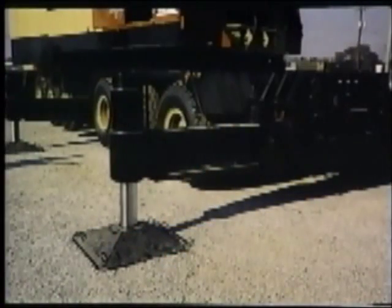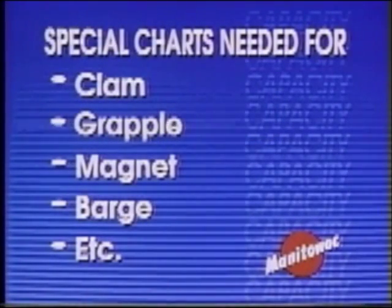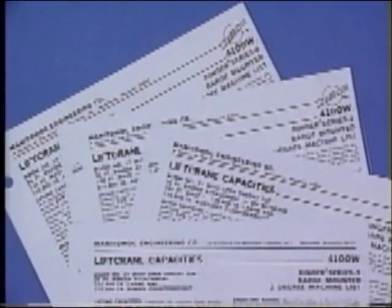For all truck crane charts, on outriggers means wheels off the ground and all outriggers fully extended. There are special charts for other types of work and for special crane configurations. These include clam or grapple work, magnet work, and other applications in which you must remove counterweight. Also, barge-mounted cranes usually have reduced ratings, whereas pedestal mounts may qualify for higher ratings. Be sure to consult Manitowoc about these special ratings and limits.